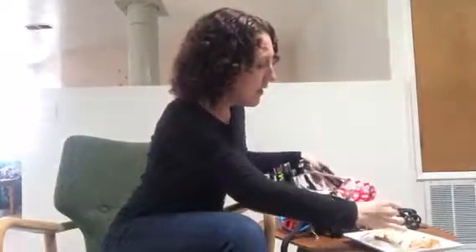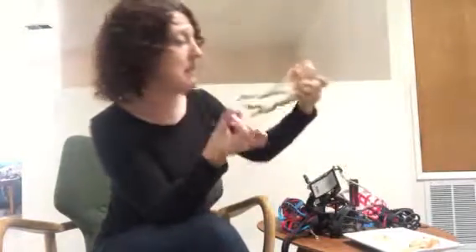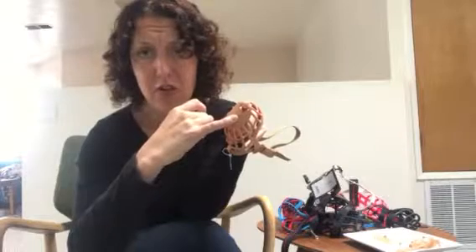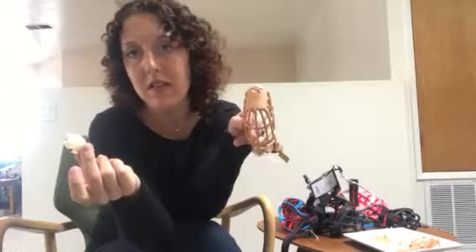I also like things that are really thin, like parmesan cheese. This is just shaved parmesan, and for muzzles like this Italian basket one, you can cut a little treat delivery hole through the front, or you can easily fit these thin paper-thin shreds of parmesan through the muzzle. Parmesan tends to be something that's really, really reinforcing for dogs.